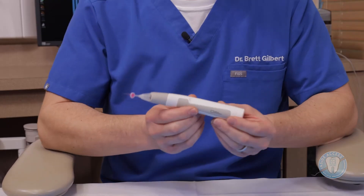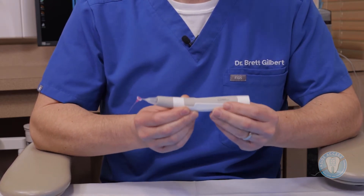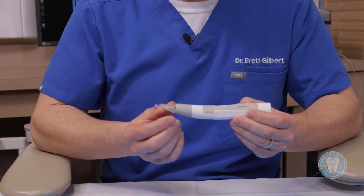MetaBioMed is a company from Korea who creates products for other companies and now has a really nice line out in the U.S. marketplace. I wanted to introduce you to something I've become fond of called the EQS — this is actually a sonic-powered irrigation activator. I've tried many different activators over the years, and I think this one has some unique properties that I wanted to share.